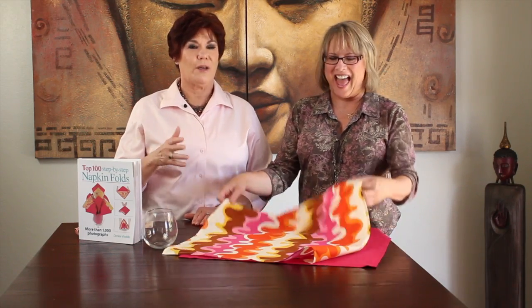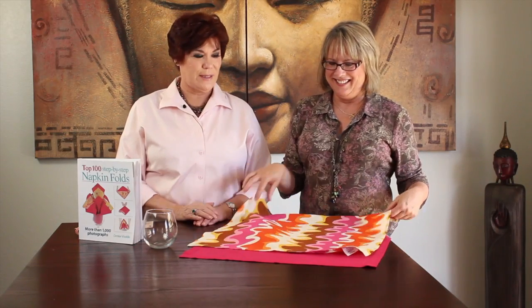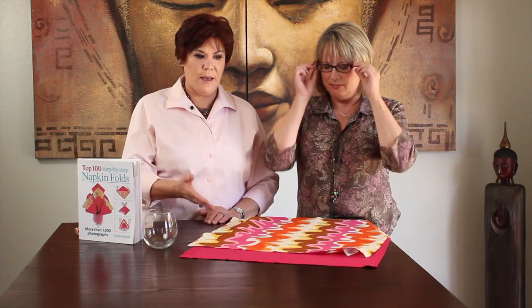Here we are to show you a napkin fold that's on the cover of the new version of our napkin fold book. It's called The Tropics. And if you need to see Ms. Cindy's hands again, they're in the book. Hence the fabulous Caribbean print.